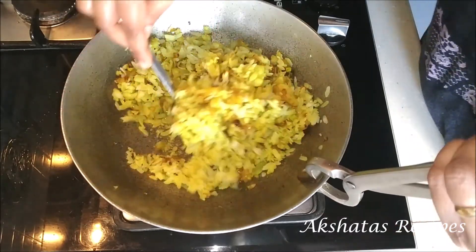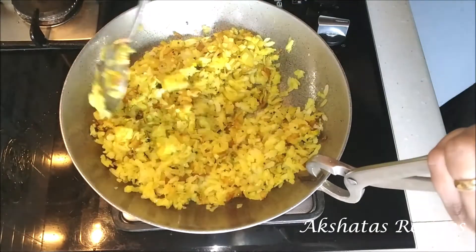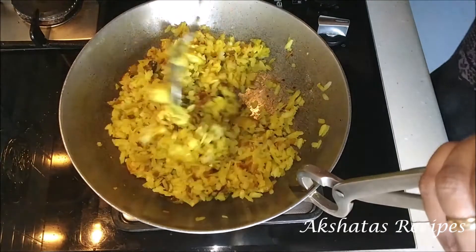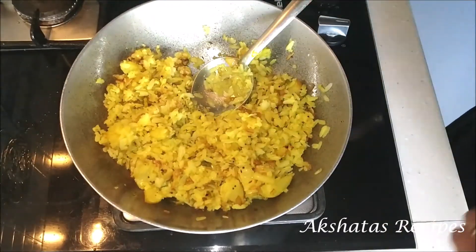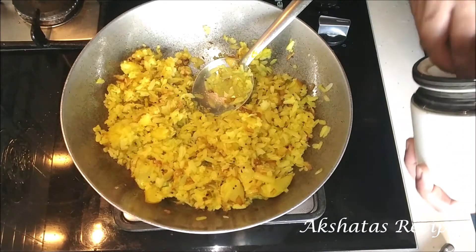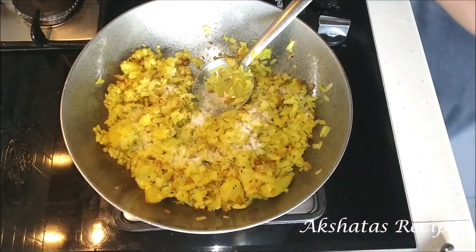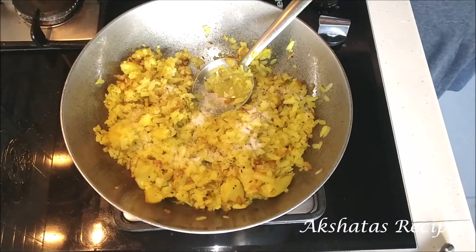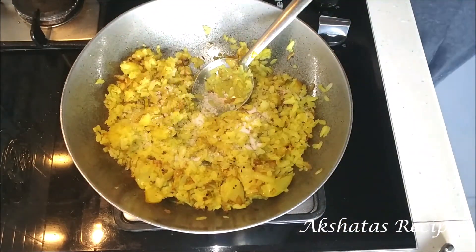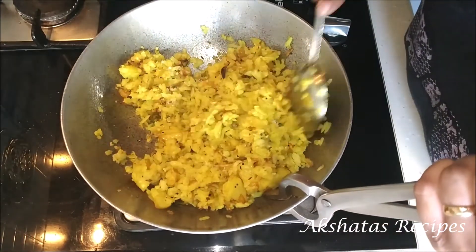Whenever you go to buy this kind of pohe, tell the grocery person that you want to make pohe because you get two types — one is for chura and one is for kanda batata pohe or regular breakfast pohe. They're called rice flakes too. I always use medium rice flakes for this type of pohe. Now I've just seasoned my pohe with some salt to taste and a pinch of sugar, and we're going to mix everything really really well.